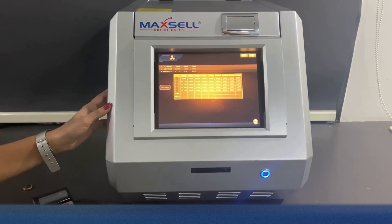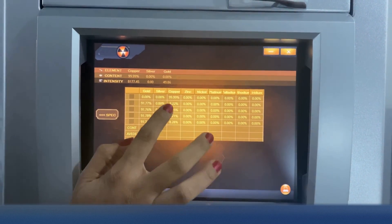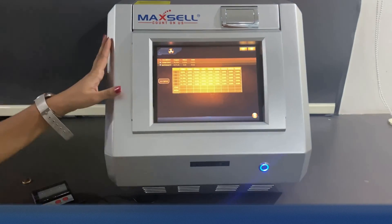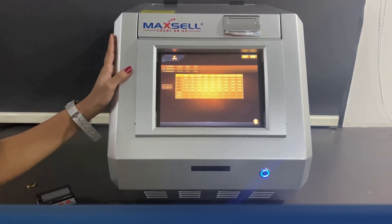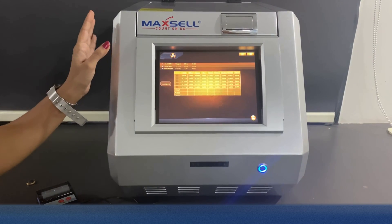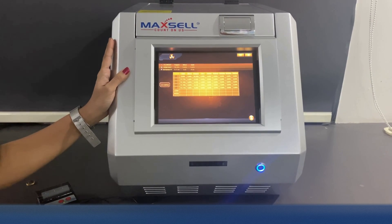Here is the result for the fake gold: gold 0.0% and copper 99.9%. So this is the Maxell MXGT Carrot Pro machine for you. If you want to know more about our other products, you can visit our website at www.maxell.co.in.